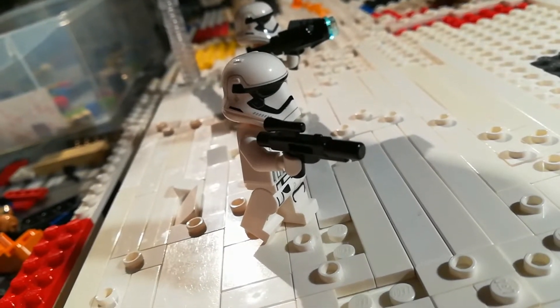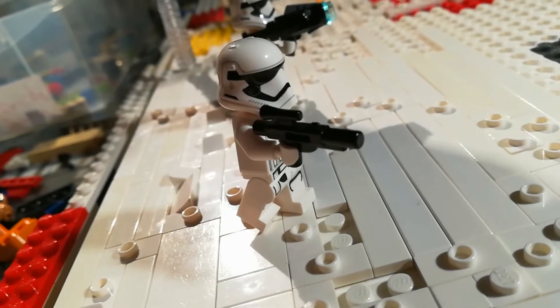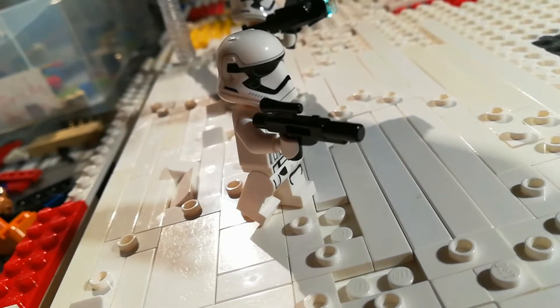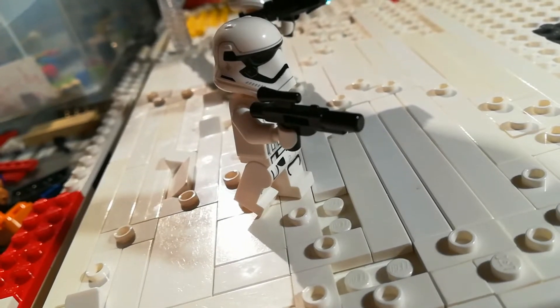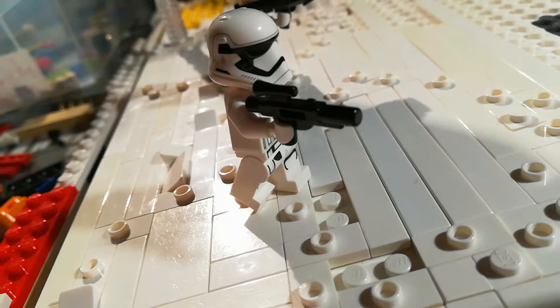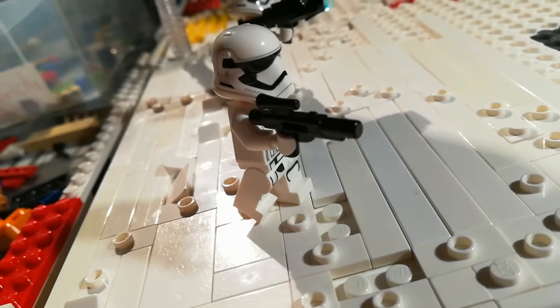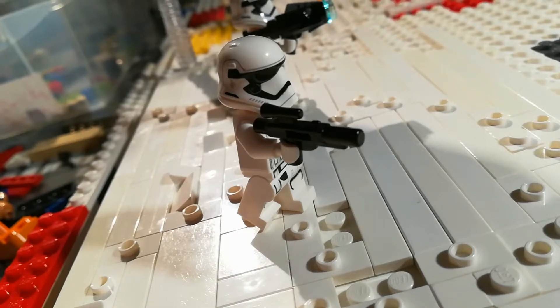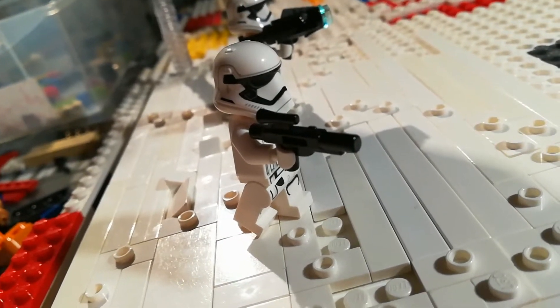I'm not really impressed with what we did this week, but I think it really helped out. Because the trenches are almost like the main part of the MOC, and they're going to look good. Last video we extended them to eight studs wide, so that we can get a four studs wide trench walking place for the people to walk.